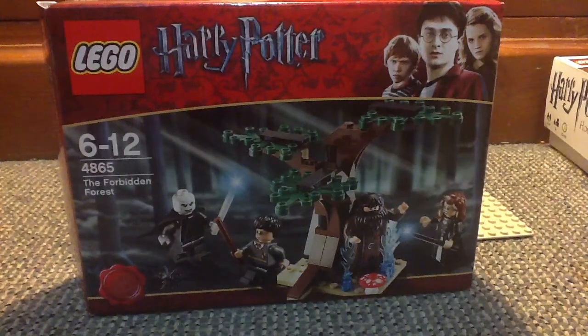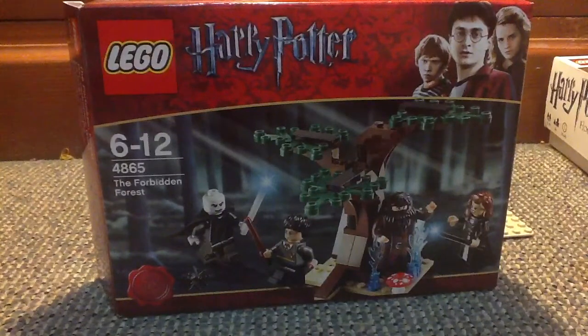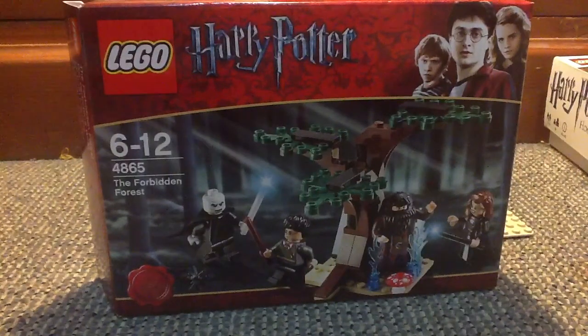Hey YouTube, this is London3836 and I'm back with another LEGO Harry Potter review. This is ages 6 to 12, set number 4865, the Forbidden Forest. It was released last year, 2011, based on the last film. Costs $13, 64 pieces and 4 minifigs, as you can see right there.